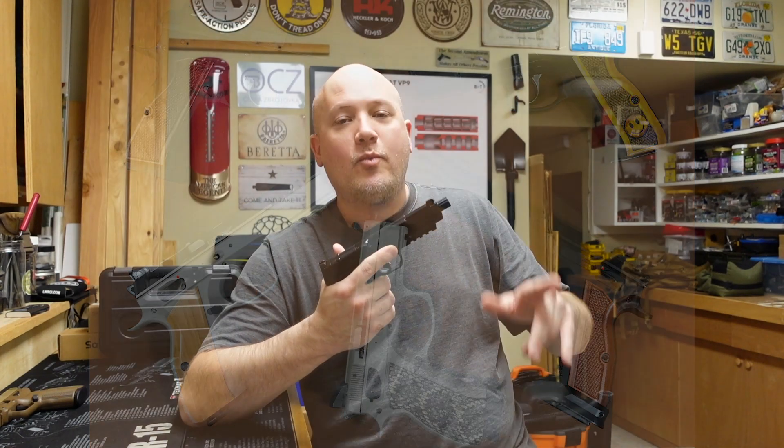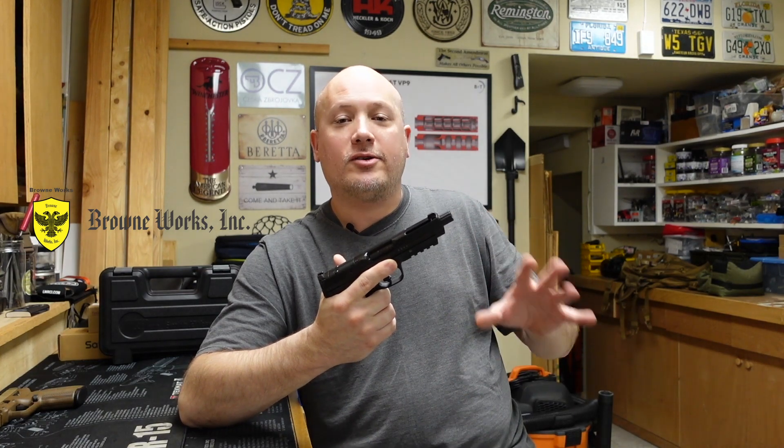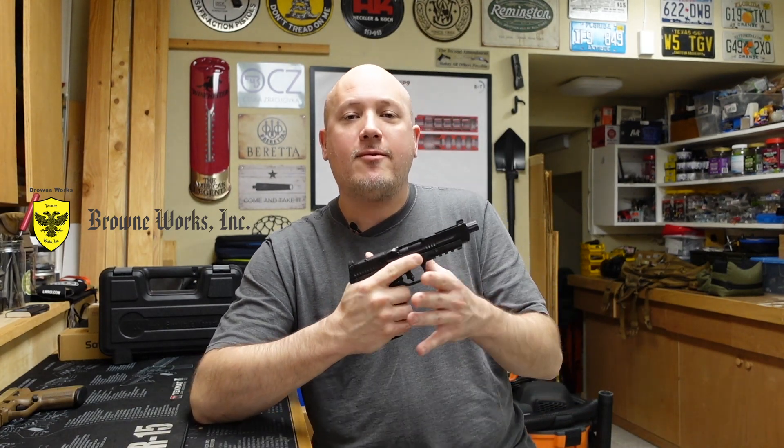He spends way more time making amazing grips for his customers than he does updating his website, so just because a gun or service is not listed there, he can probably set you up with what you're looking for. Please make sure to contact Mark — his customer service is amazing. When you do contact Mark, thank him for supporting the Texas Gun Vault and tell him Jason from the Texas Gun Vault sent you.